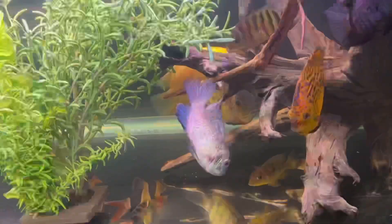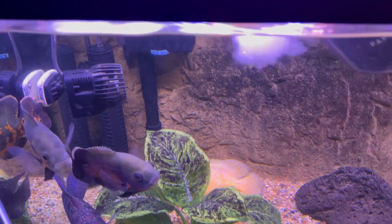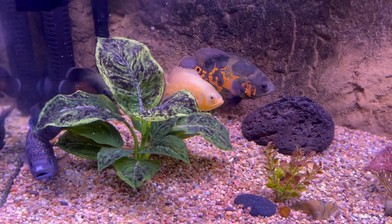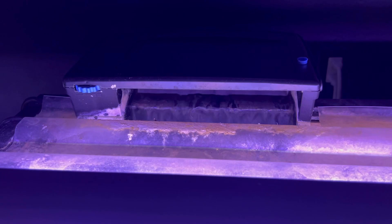We just treated this entire 125-gallon aquarium for parasites, fungus, and bad bacteria — and the canister filter is back on. I'm curious how the electric blue acara is going to do; he's still swimming funny but still eating, so I hope he pulls through. Now for the 75-gallon — we'll add the neutralizer, have the CJ wave maker swish it around, then turn on the Tidal 110 hang-on-back filter and the CJ Eco Plus canister filter. Just like that, both tanks are done.